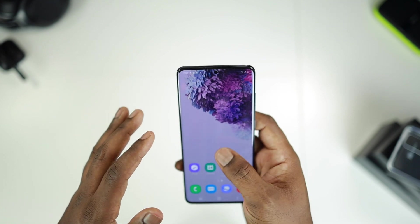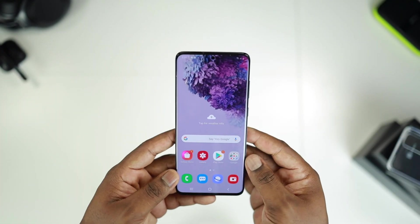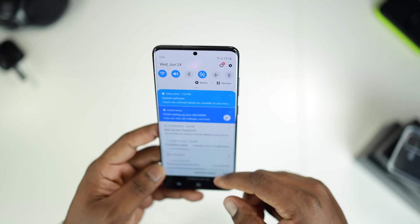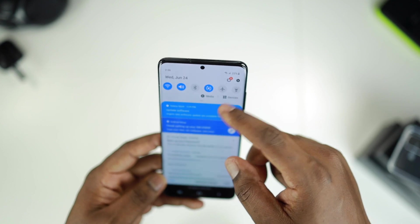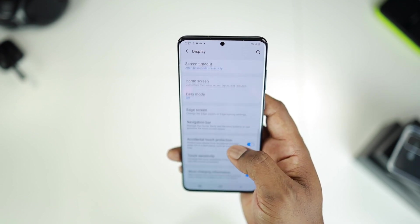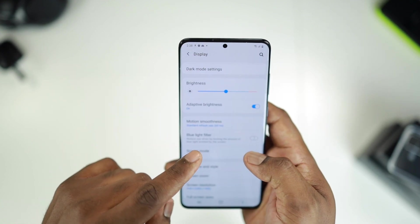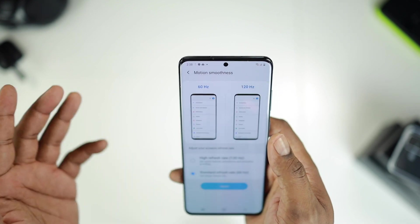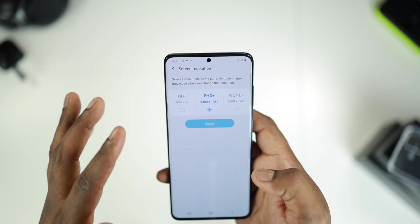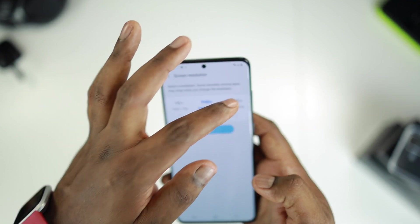Alright guys, I managed to partially set the phone up — it's still doing some updates in the background. I figured I'd come show you guys what the screen actually looks like straight out of the box. We're running Android 10. The S20 comes with the ability to do 120Hz refresh rate, which makes the scrolling experience pretty smooth. Right now the default setting is set to 60Hz — we can switch that to 120Hz, but bear in mind at 120Hz we can only use a resolution of Full HD 2400 by 1080p, and not 1440p.